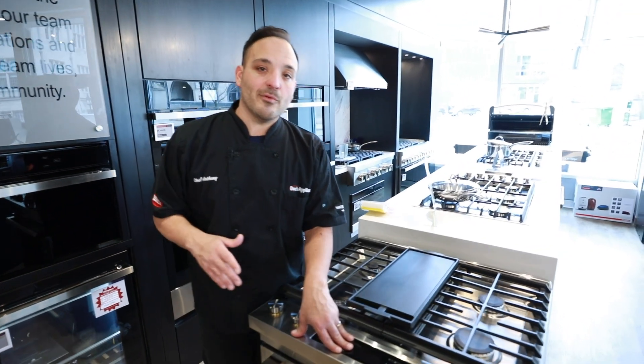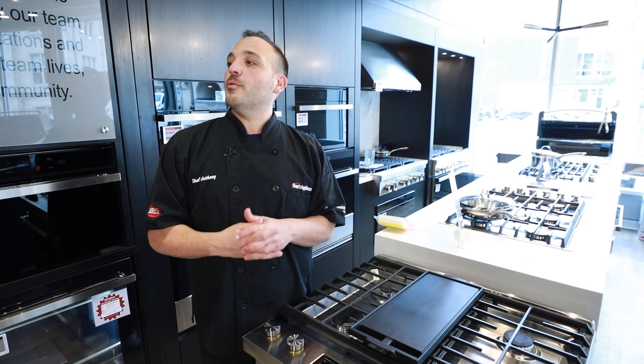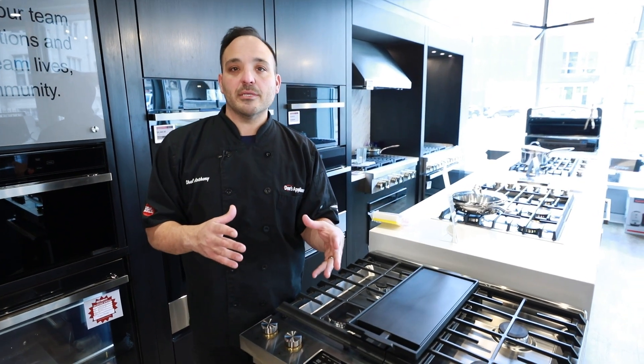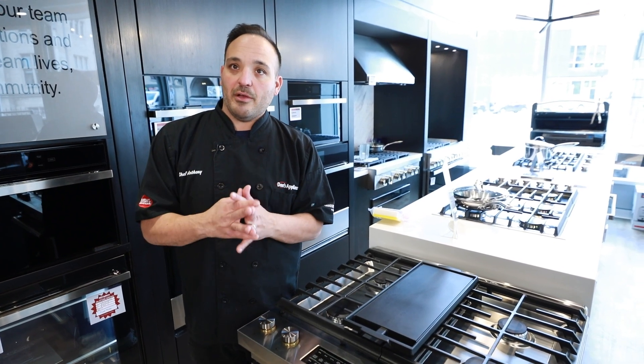Convection bake is the next setting — it's really that bake element and that convection fan. This is where we want to do a lasagna, a meatloaf, a tray of brownies, things that need heat from the bottom and need that convection fan to flow all the way through.